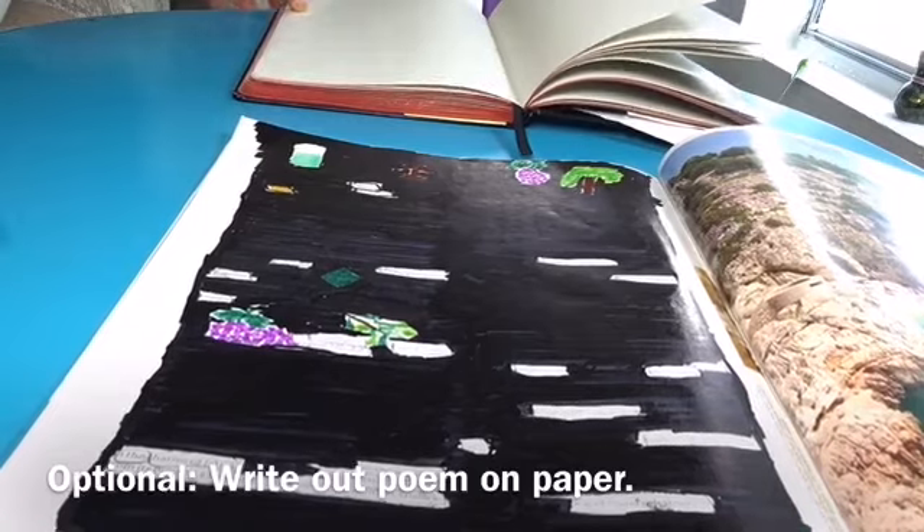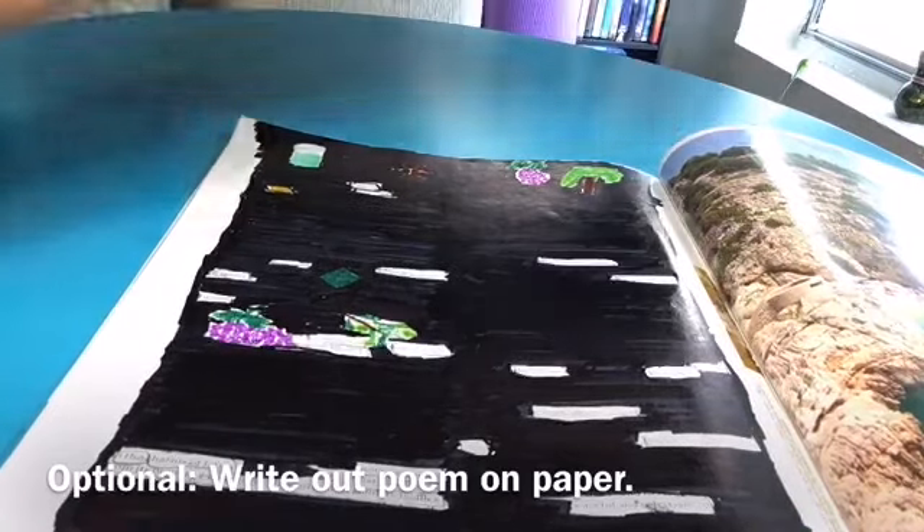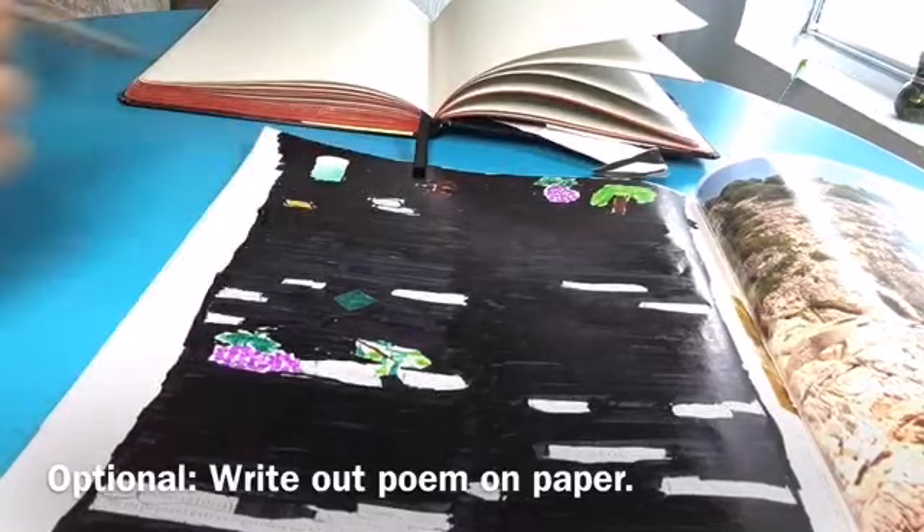Once you're done shading all the parts where you don't have a sketch or words, now it's time to take a sheet of paper and a pen or pencil and write out your poem.